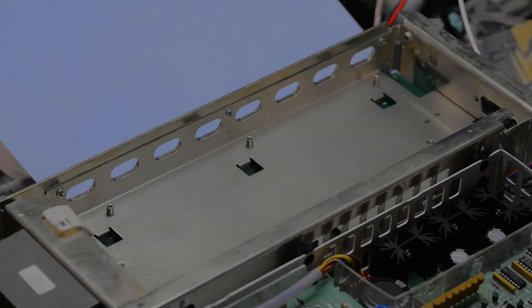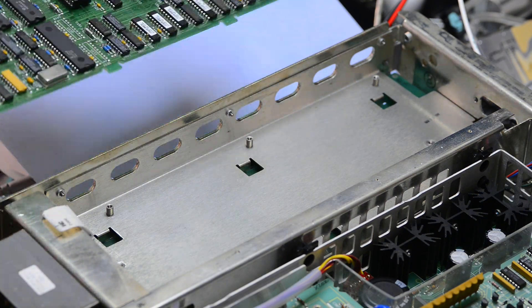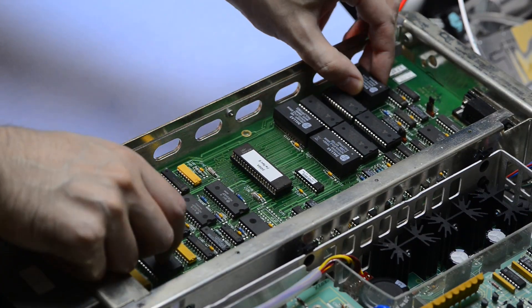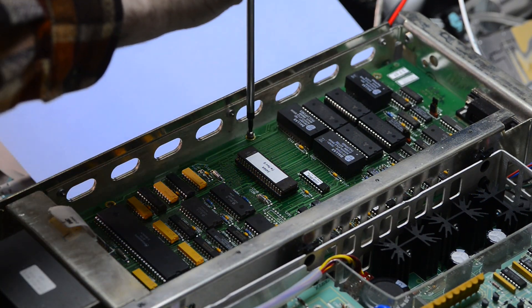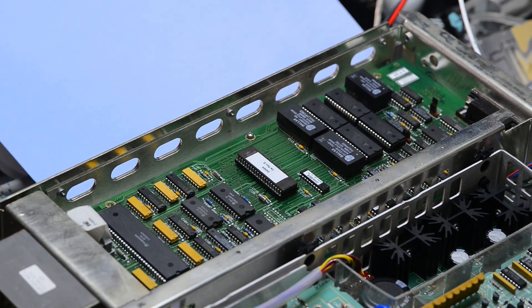Installation of the board into the chassis is fairly simple. Just slide it into position — there are three notches on the right side — and make sure it is nice and flat. Then connect the single ribbon cable that goes to the A6 board, and that's it.